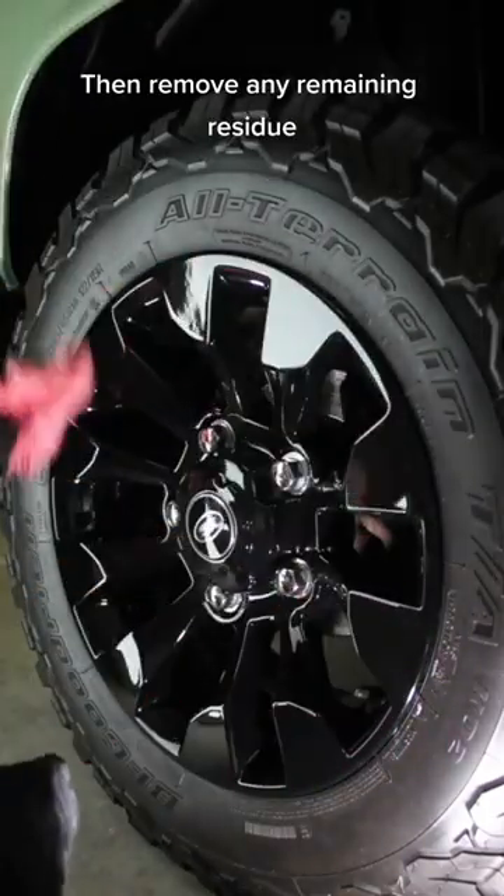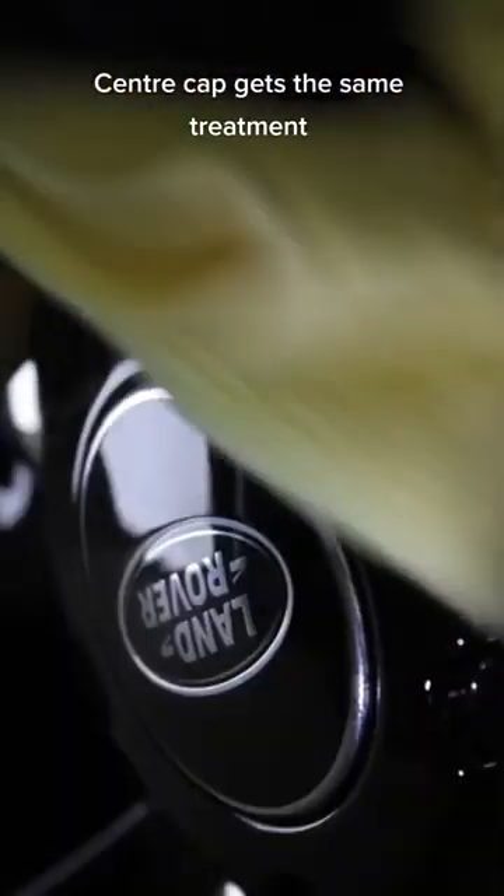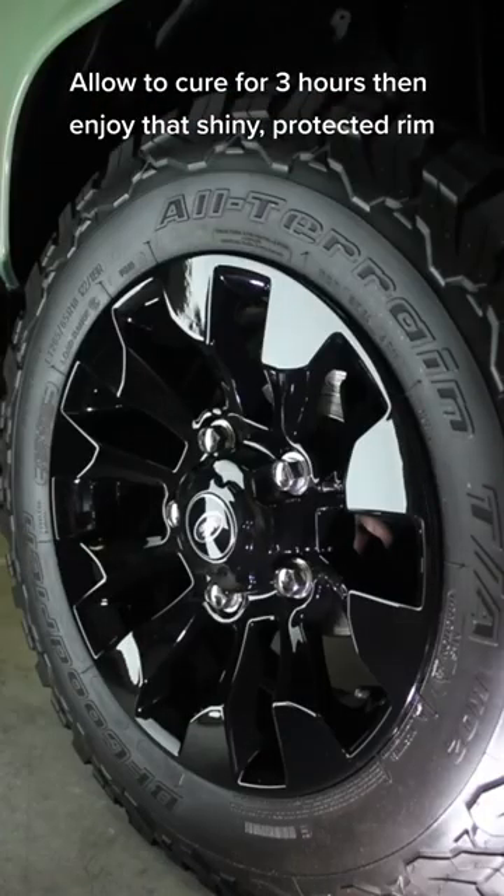Then remove any remaining residue — the center cap gets the same treatment. Allow to cure for 3 hours, then enjoy that shiny, protected rim.